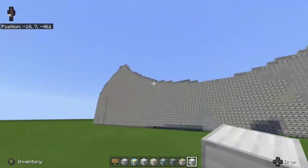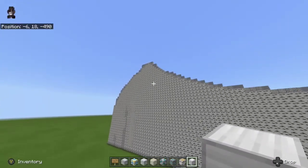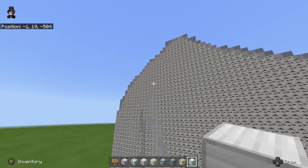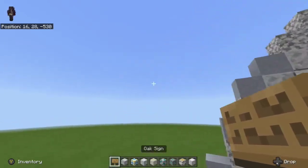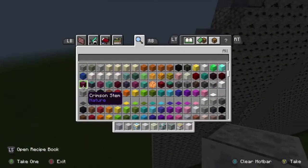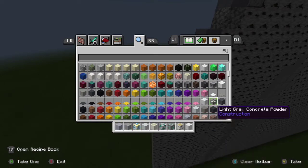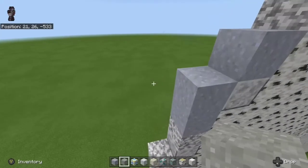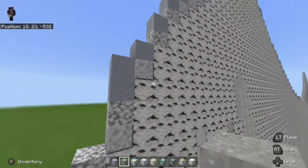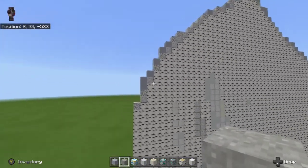The next part we're going to be doing requires clay and light gray concrete powder. The light gray concrete powder is why I say it's hard and easy — because it can fall, that's the hard part. The easy part is the clay, and this is mainly all we have to place and we can do it real fast.